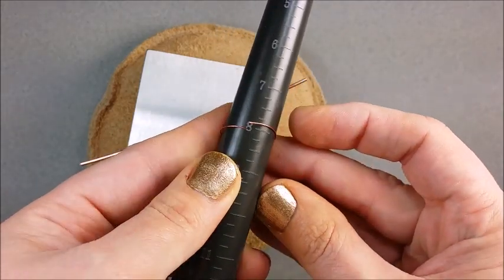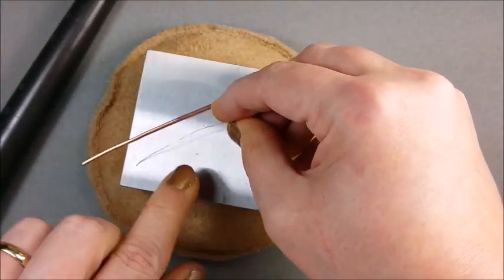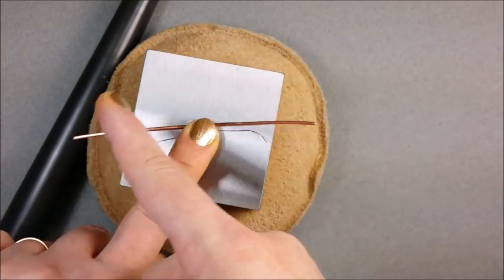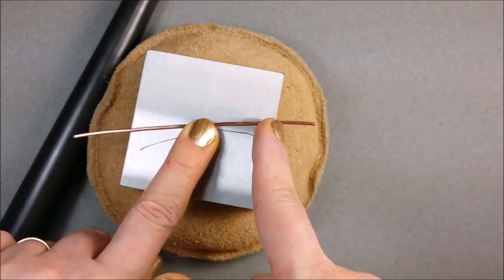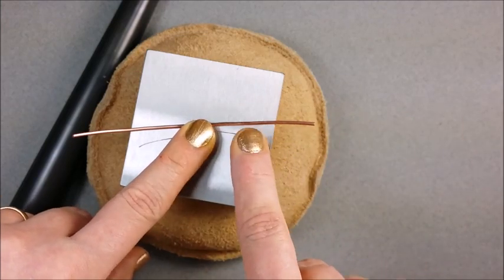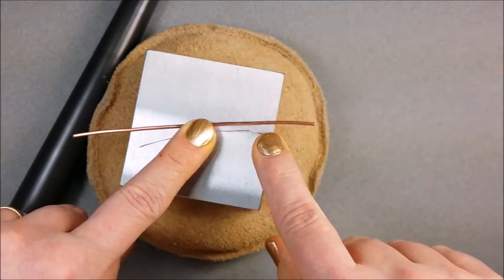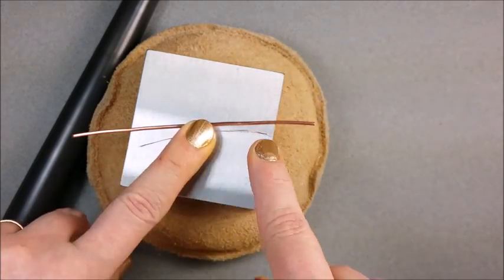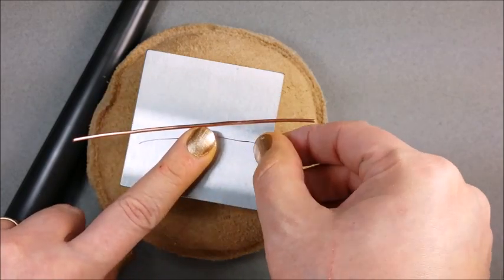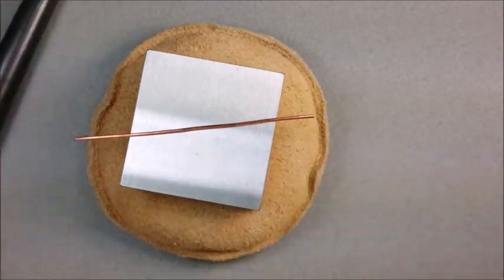Then you're going to lay that wire or string down parallel to your 14 gauge wire and center it. You can use a Sharpie or marker and mark each end, and you want to hammer the length of that string or wire. It's a good way to get the size you want without constantly having to stop hammering, check size on the mandrel, then straighten your wire back out and continue. You just hammer to each end of that string or to where you marked it with your marker.